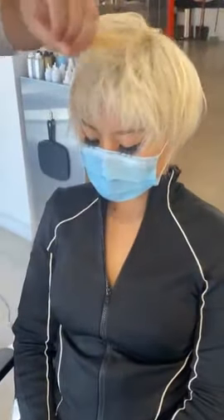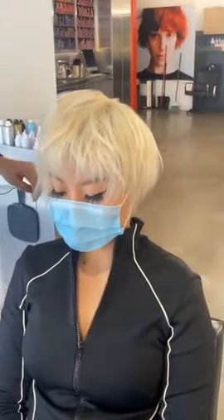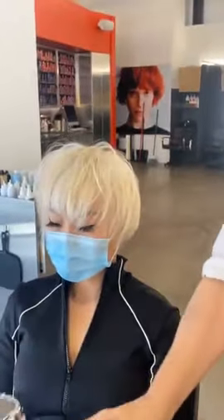Would you call this a pixie cut? You could call it a pixie shag. What's the difference between dry conditioner and dry shampoo? A dry shampoo is going to take out oil — it takes out moisture. A dry conditioner is going to add silk and softness. Think of one as dry cleaning and the other as a fabric softener. Dry conditioner is like a fabric softener. You can combine them together.